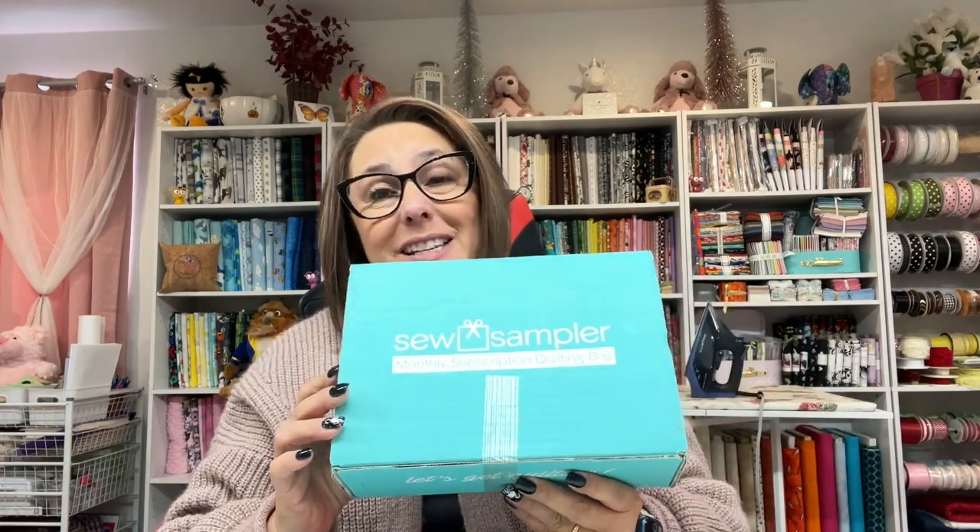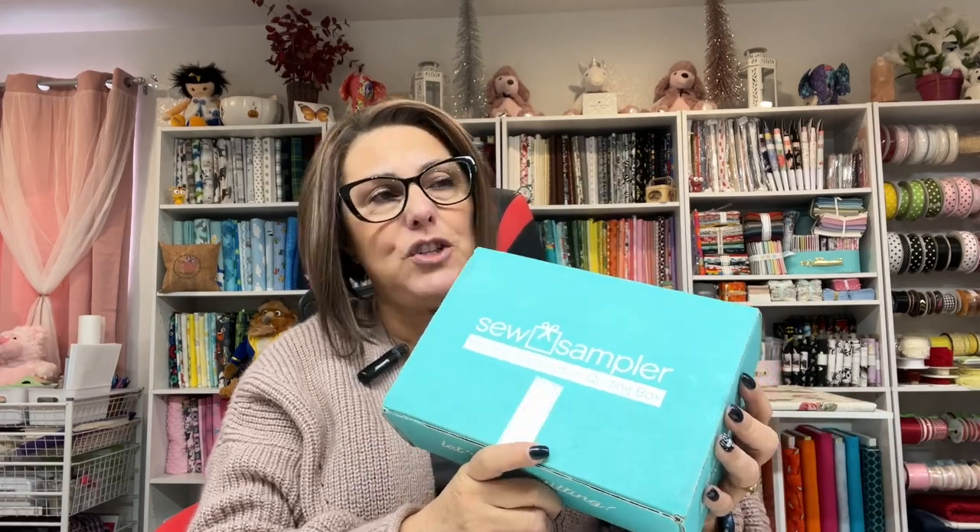I'm super excited about it because they send all kinds of goodies. If you haven't seen my January unboxing video, you'll definitely want to check that out and maybe spoil yourself by getting this box. I absolutely love the things I'm getting in the box — last month was awesome. I have not opened this one yet, so it's going to be a surprise for me as well.